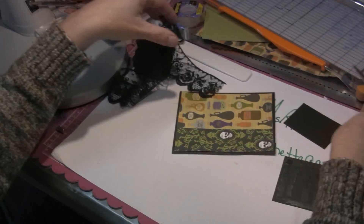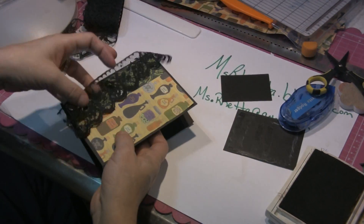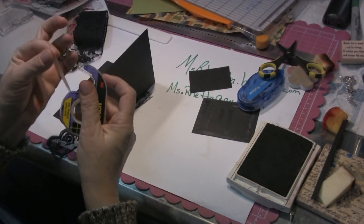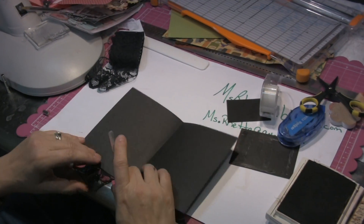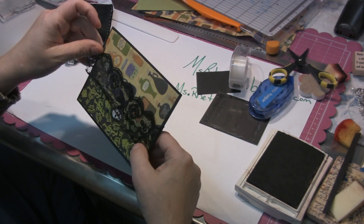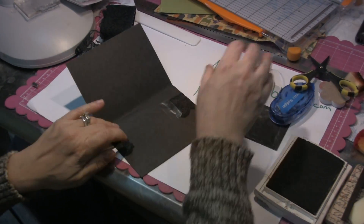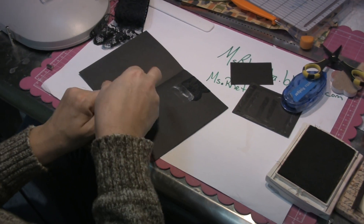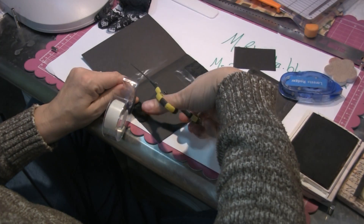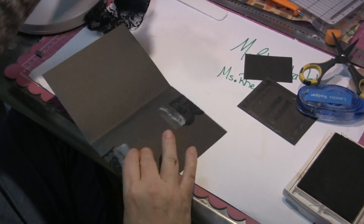I'm going to cut the lace approximately a quarter inch on each side bigger than my card. I actually want it to face this direction. I'm going to open the card and take a little scotch tape, flip it, peek, and tape it down. Come back over the top and straighten it out so it's nice and straight. Even though this doesn't have to be straight, it looks better if you keep some symmetry in your work. Do your best work. Be proud of what you do, whether you're doing it for yourself or for someone else. And if your tape doesn't cooperate with you, use your scissors.